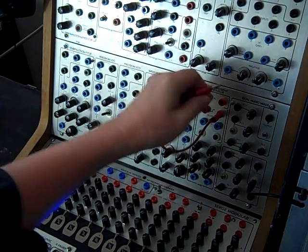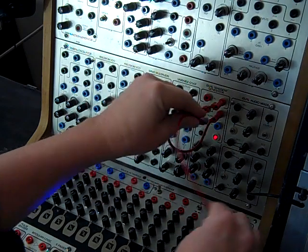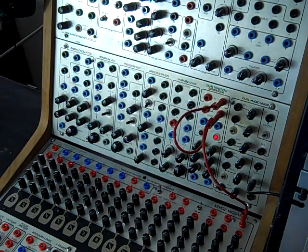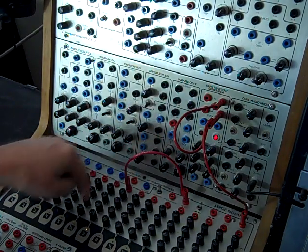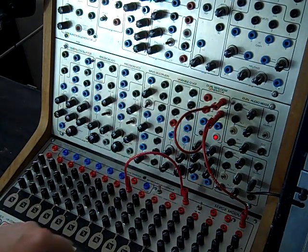First, let's hook up a cycle of DTG and have that clock the TKB. I'm going to want a seven-stage sequence, so I go from reset to stage eight — so now I've got a seven-stage sequence going.